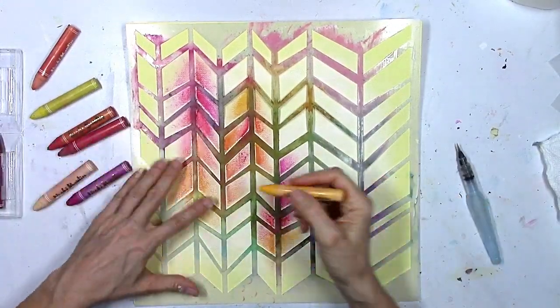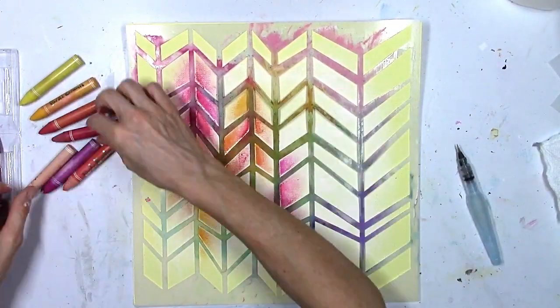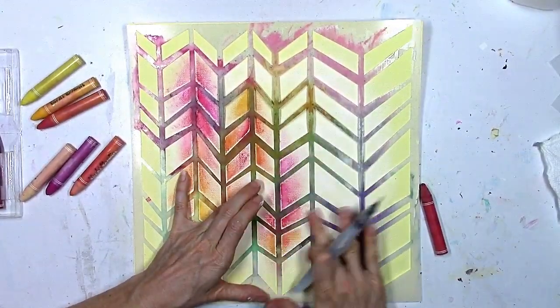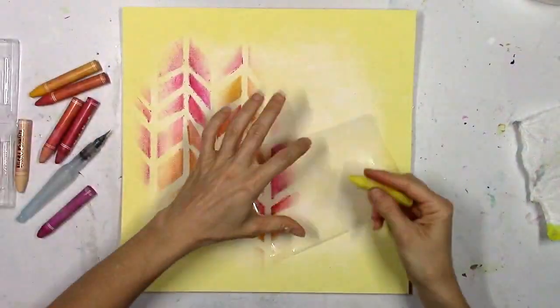I sped this up quite a bit because it's just adding color and smudging here and there and creating different shades of the colors. I love how I've got dark areas and then when you smudge it it lightens up and looks hazy and faded — you just get this really cool look. I think that looks super awesome.